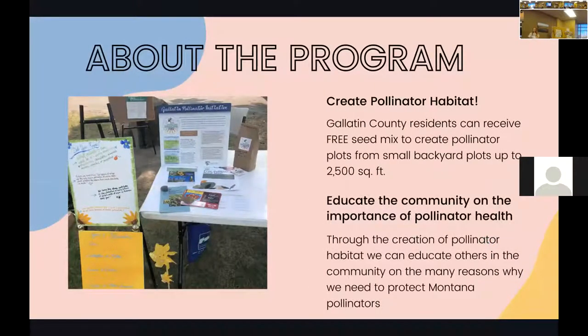The program has two main objectives. The first is creating pollinator habitat. We do this by giving out free pollinator seed to residents of Gallatin County. We have people with small backyard plots, whether they live downtown in Bozeman or Belgrade, all the way up to 2,500 — and I think one participant even has 5,000 square feet of seed. We work with people based on what land options they have.